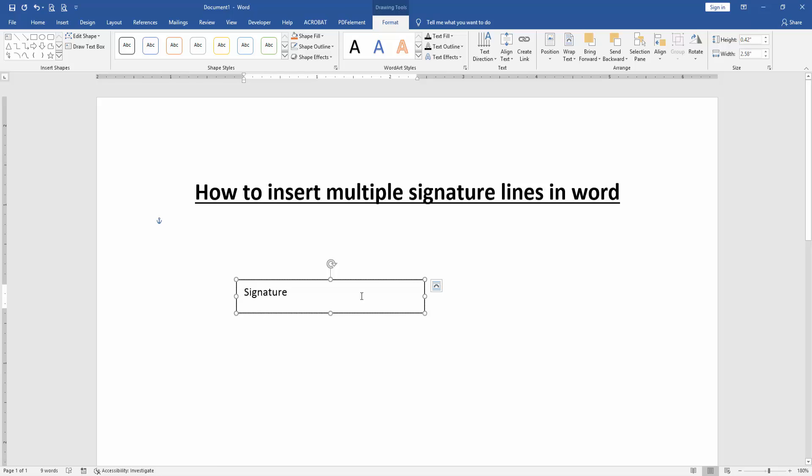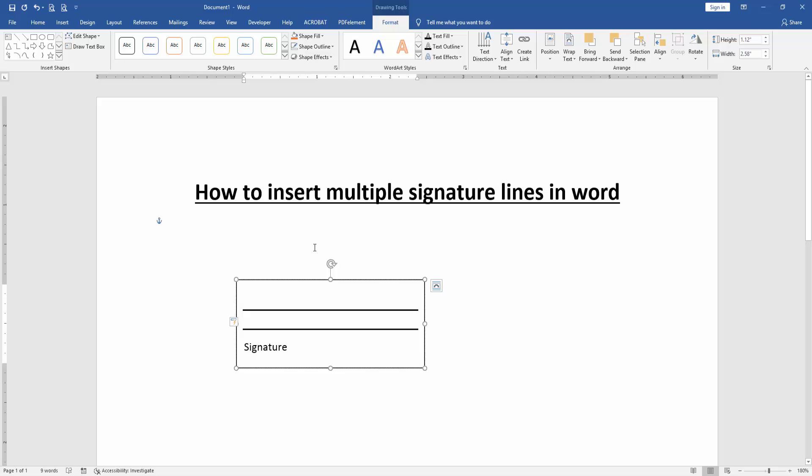Press Shift and Underscore three times on your keyboard, then press Enter. Again, apply this process: press Shift and Underscore three times, then press Enter. Then click the text box and go to the Format menu, then click Shape Outline.